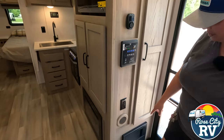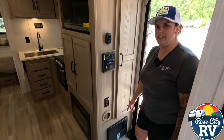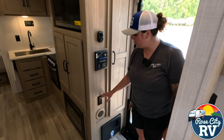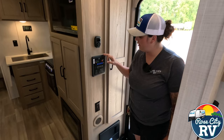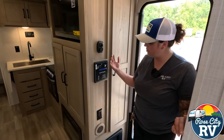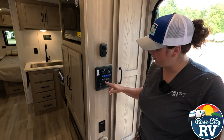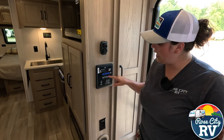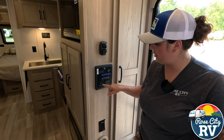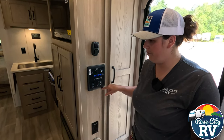Next to the door we have our converter location — it's a really nice spot, right when you walk in. So if you have a malfunction, you're not fighting to get to it beyond a slide like on a lot of other models. We have a furnace duct here, another 110 outlet, and our monitor panel. It's illuminated right now and has a motion sensor — when you're not standing here it will be dark, but when you walk by or wave your hand it lights up. Blue means on, white means off. We also have our awning retract and extend buttons, and the slide in and out functions for both slides.